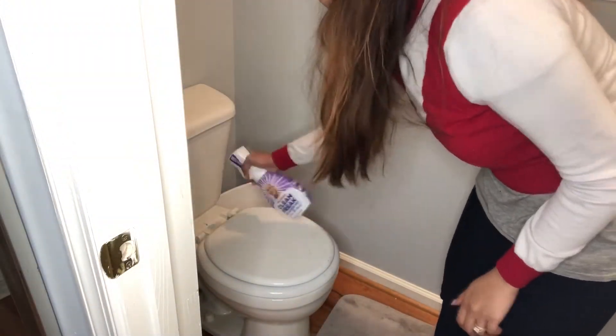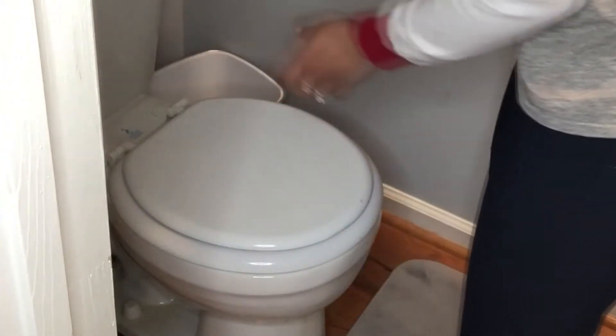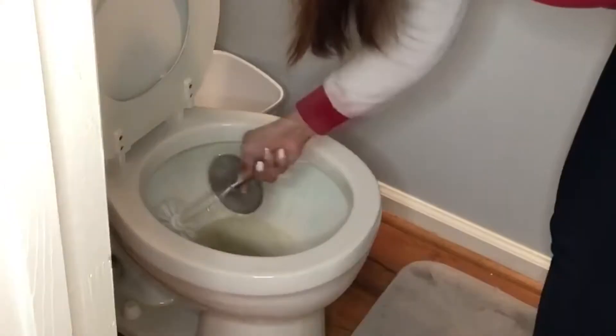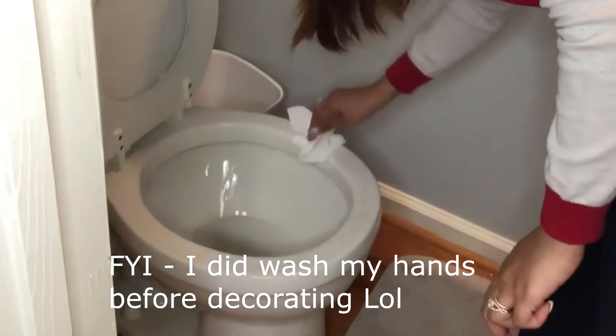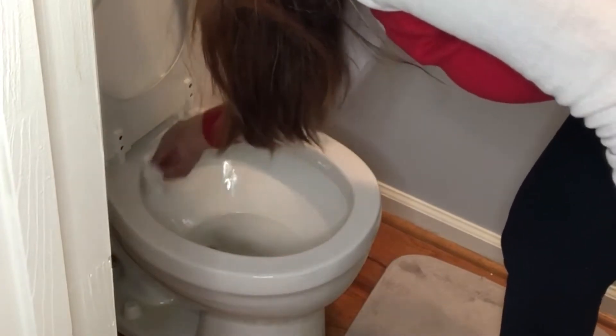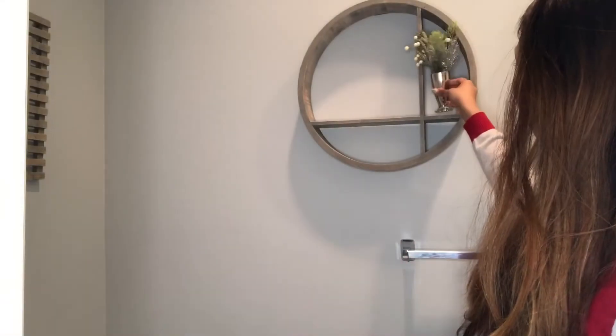So, how many of you dread cleaning the toilet? I think that is my number one least favorite task in terms of cleaning the house — I just hate it, I cannot stand it. But we're gonna have to do it because we want a clean toilet to sit on. The Clorox bleach is my favorite brand to use when cleaning toilets. Sorry if this is making you cringe, but the next part is decorating, so the fun part is coming up!